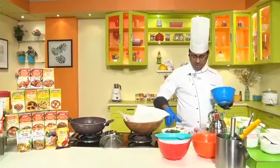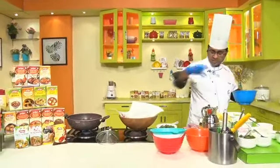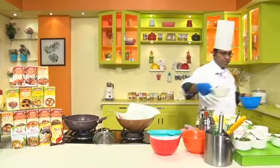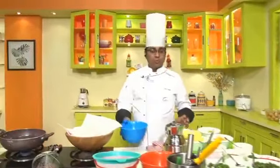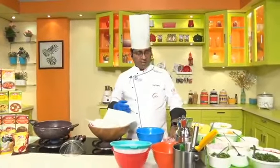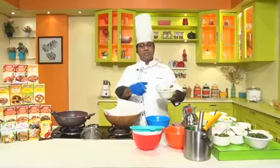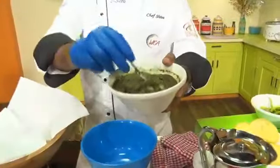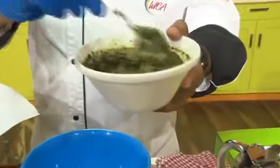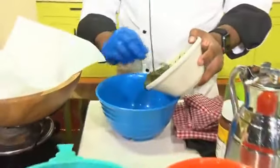Now I will make the water for Pani Puri. First we have to make a paste — one part mint, two parts coriander, green chili and ginger. You get a nice green colored paste. We will take some of this paste into a bowl and add a little bit of chilled water.